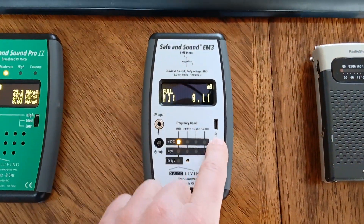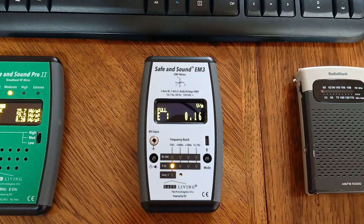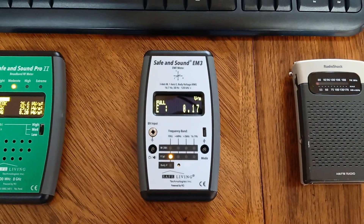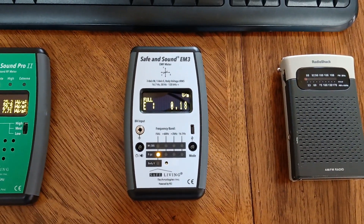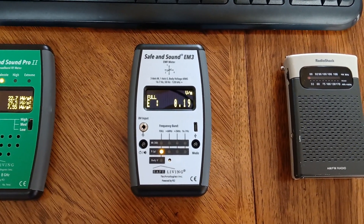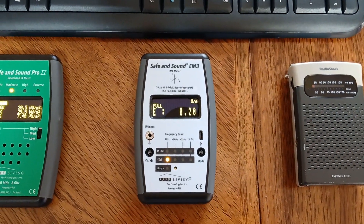Now I'll toggle over to electric fields. You can see that I'm around 0.1 to 0.2 volts per meter, which is also a really ideal reading. The reason it's so low, even though I'm connected with Ethernet there, is because the circuit breakers to this part of the house are turned off. I usually work like that and I like to sleep like that, so the electric fields are very low where I both work and sleep.